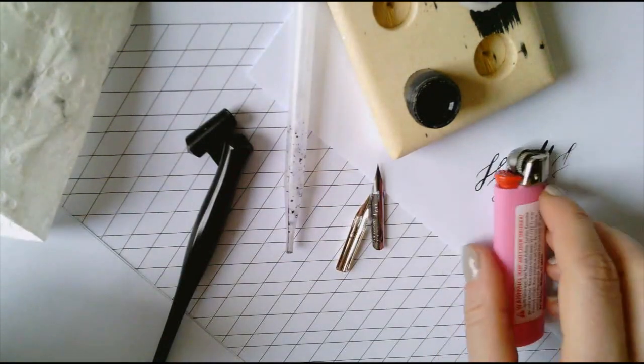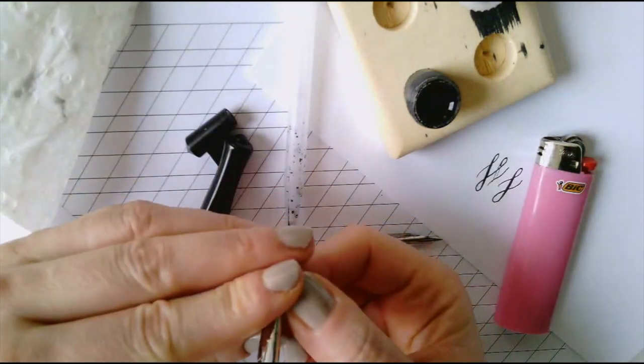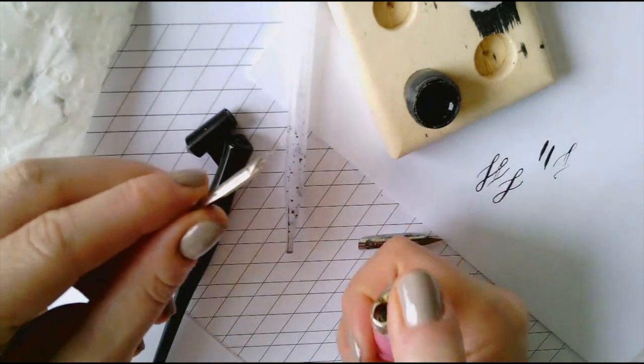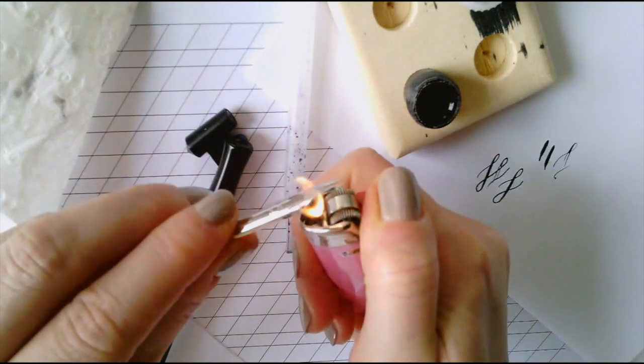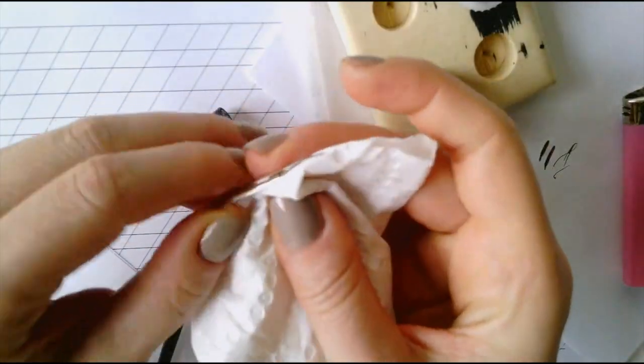First, I'm going to show you how to prepare your nib. The manufacturer coats the nibs so they probably won't hold ink if you use them straight out of the box. To eliminate the coating, run your nib through a lighter flame for just a second and then gently wipe it down with a cloth or paper towel.